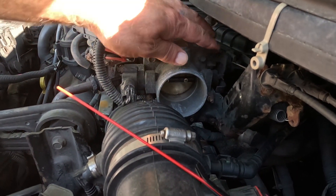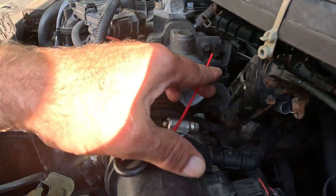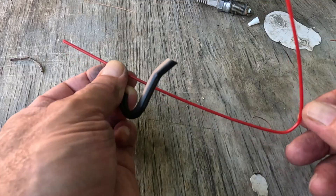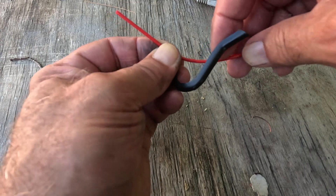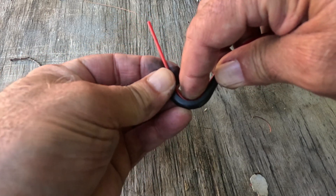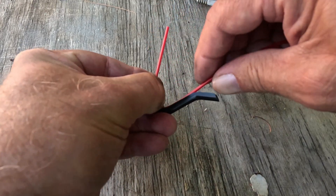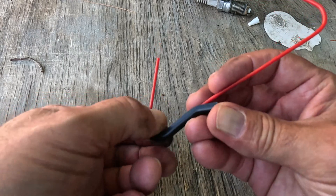The instructions tell us to put the end of the spray tube a quarter of an inch away from the throttle plate — roughly here. My fingers are placed around what should give me that distance. I'm going to take this nozzle, our spray tube, and push it into this hook like so, and this should keep the tube roughly where we want it.